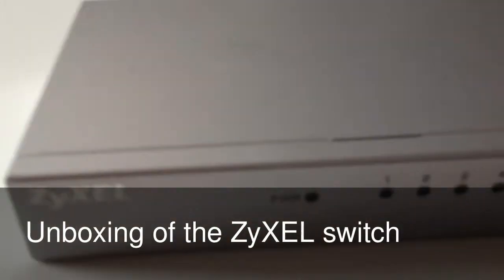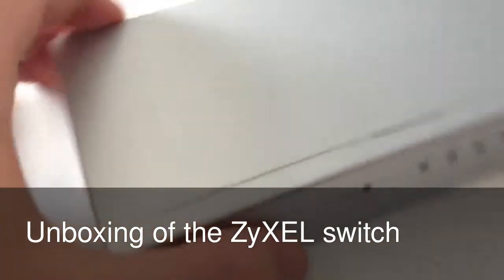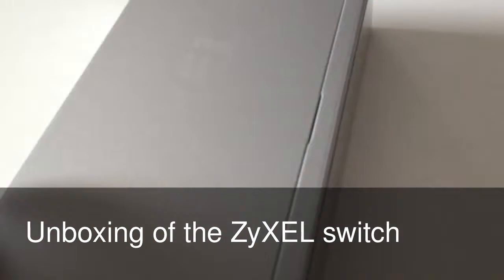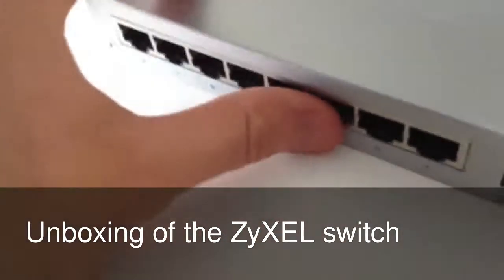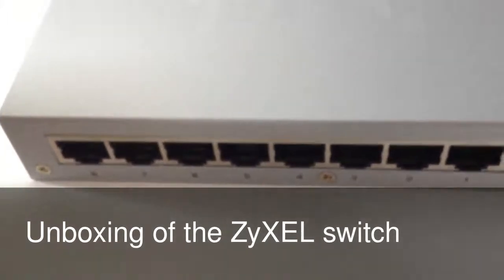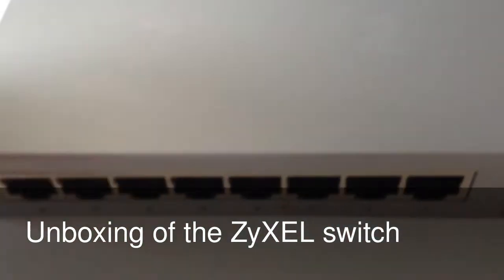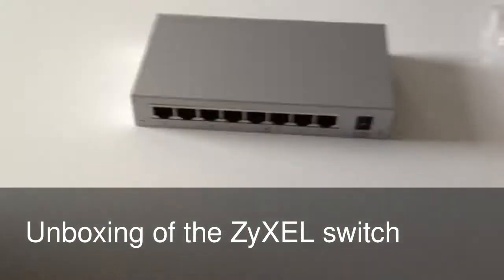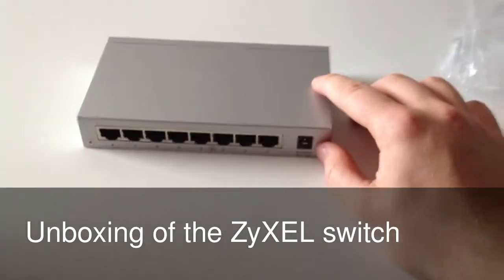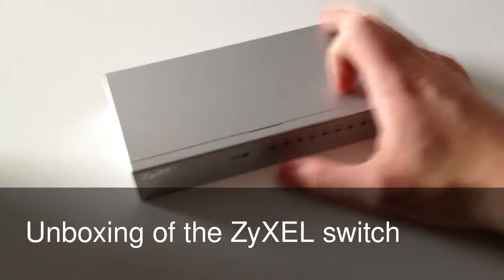If you want to have a bit of a look at the device in a bit more detail — as you can hear, it's metal, feels really sturdy. You know, you can split it eight ways. It's a nice little device, really worth getting if you're after a switch. This is a really high quality build. I highly recommend you pick up one of these.